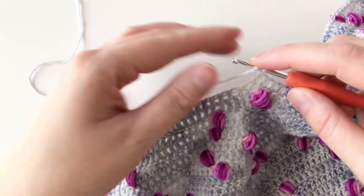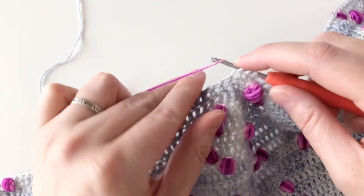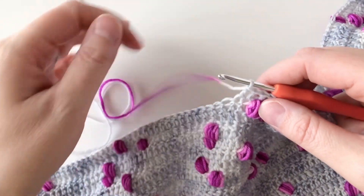And here we are. I cannot complete another double crochet if I tried — there, you see it's turning pink. So instead of that last double crochet, I'm going to jump into my puff stitch here.